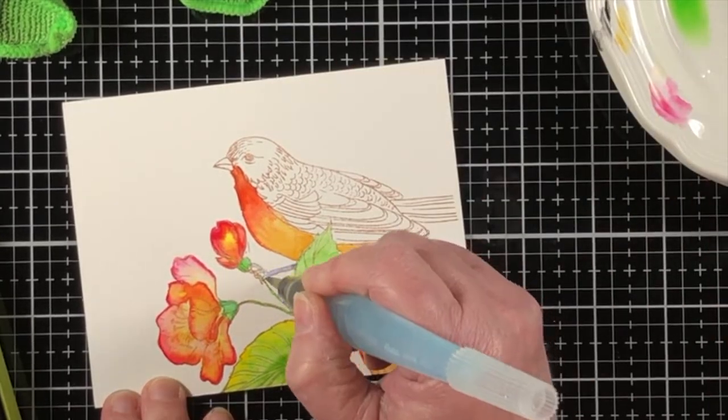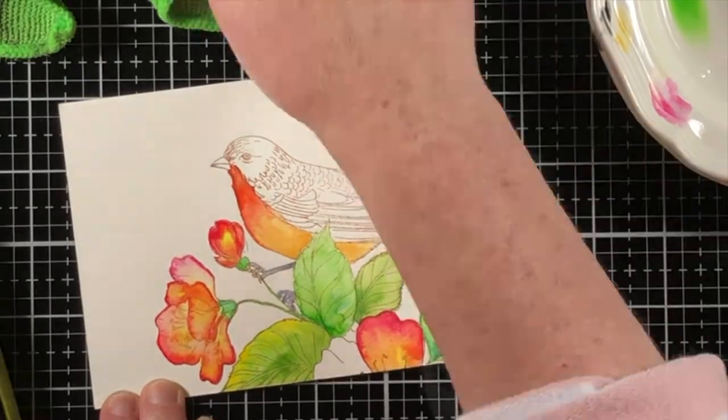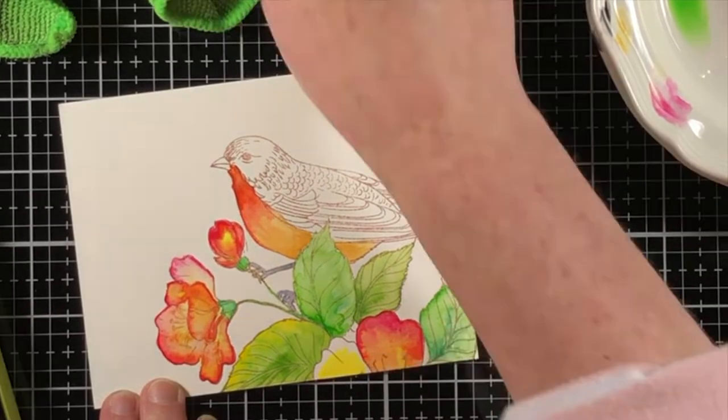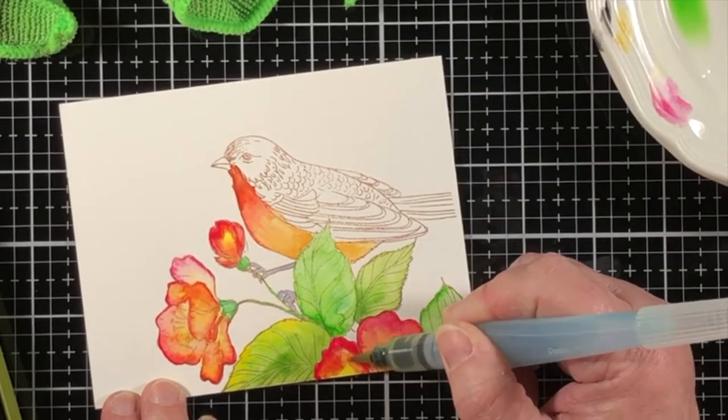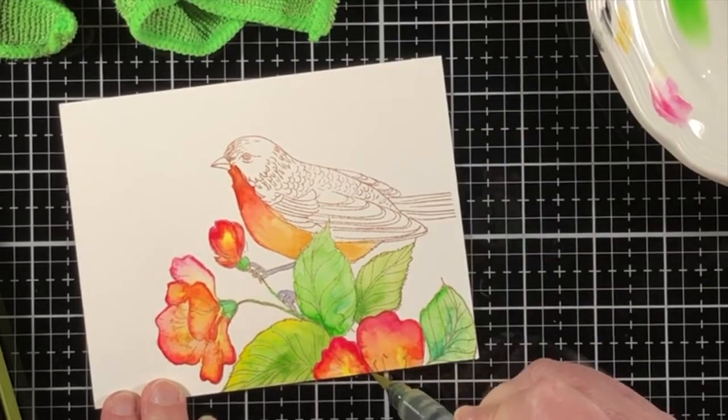I'm going to work in layers again on the feet of the bird. First I added a blue color and then a pink color, and then I mixed together something that looks almost like a gray.